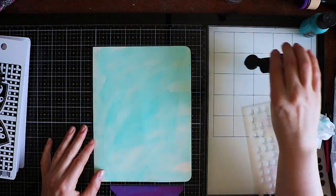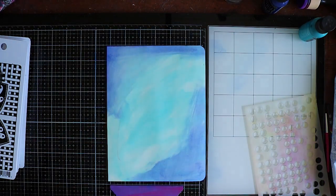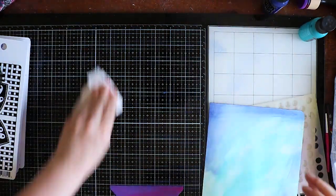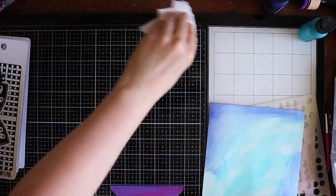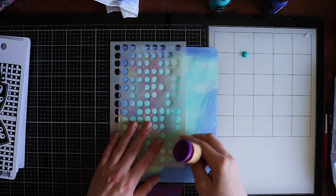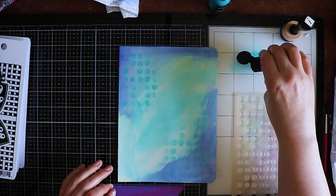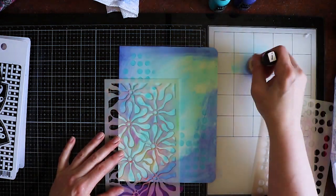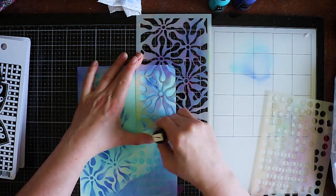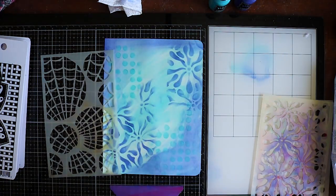Page number one: this is some Calypso Teal with one of the new colors, Indigo. Indigo is the replacement for the After Midnight paint and I hope there will be an ink from it as well because I love the color. I'm using the small Fresh Dots stencil, which is discontinued unfortunately, and the small Tropic stencil as well, which is still available.